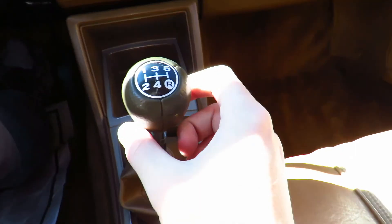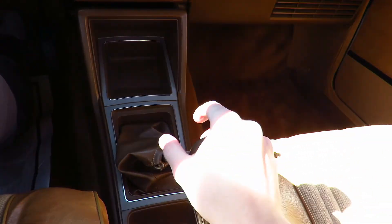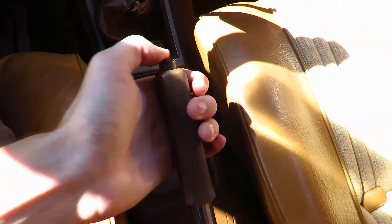As I said, this is a 5-speed manual — first, second, third, fourth, fifth, and then all the way over and down is reverse. There's a little bit of change storage down there, and the emergency brake is here.